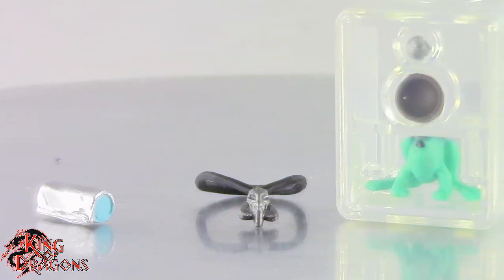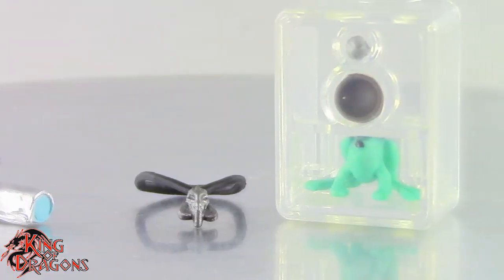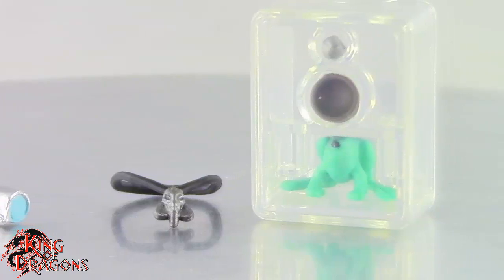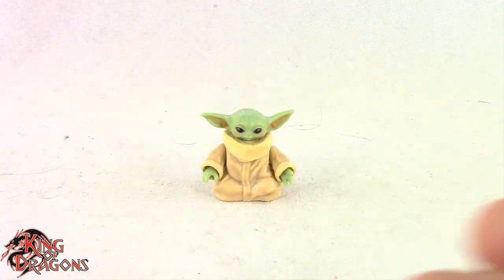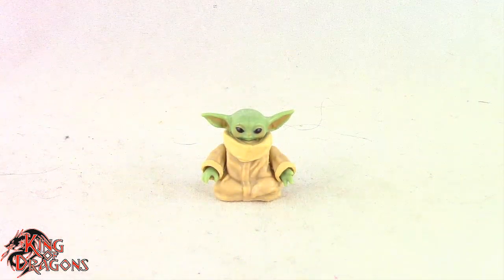He does come with the same three accessories that the original Grogu came with, which is the little ball, the frog, and the bowl. Other than that, Grogu doesn't come with any other accessories. So with that out of the way, let's have a closer look at Grogu.